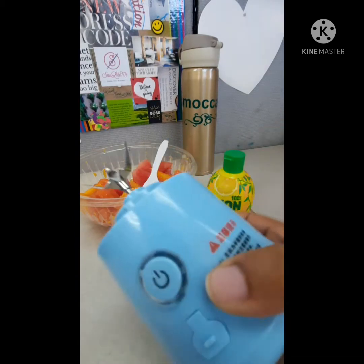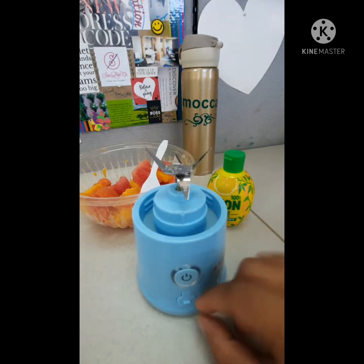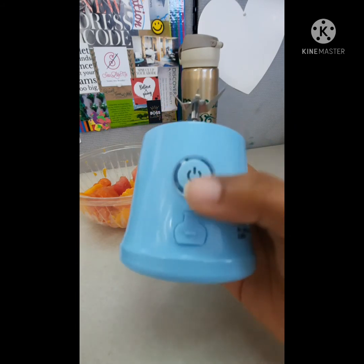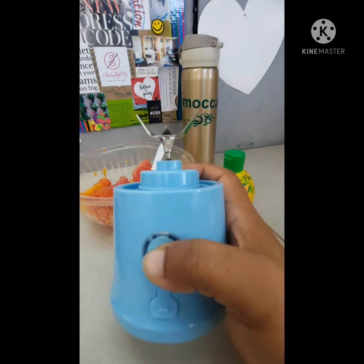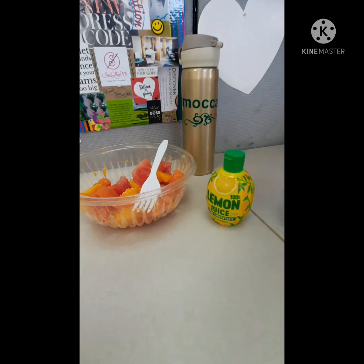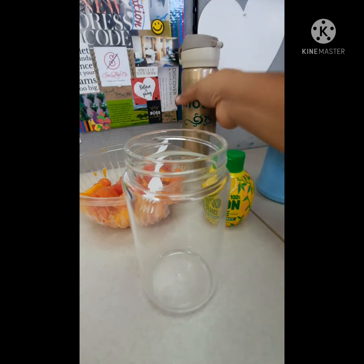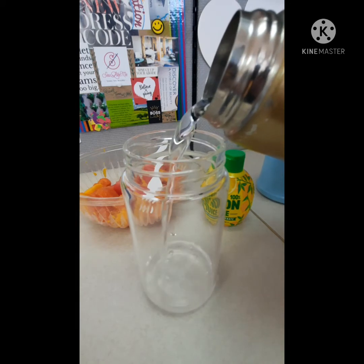It has six blades on the base. It is not waterproof — they advise you strongly not to get it anywhere near water. They also have the charging port right there with a perfect little dust cover to keep it out. And check this out: if you try to start the blender with the jar off, the safety feature lights up and it doesn't actually spin the blades because it's not safe to do that. They really thought about this.